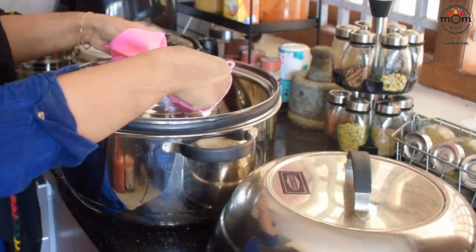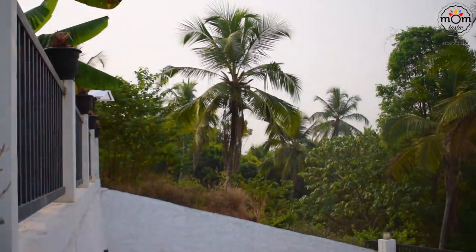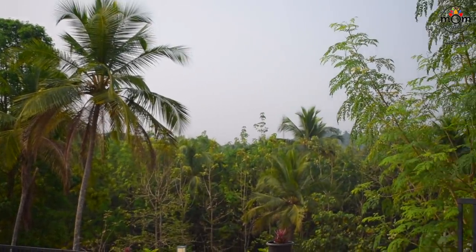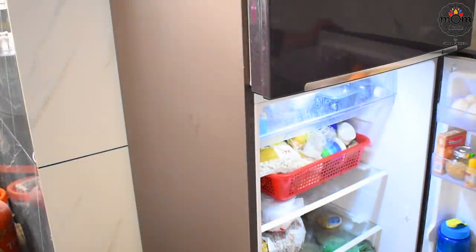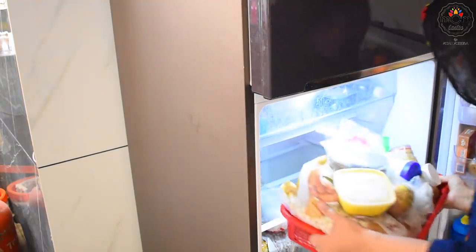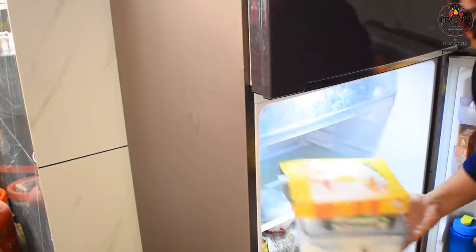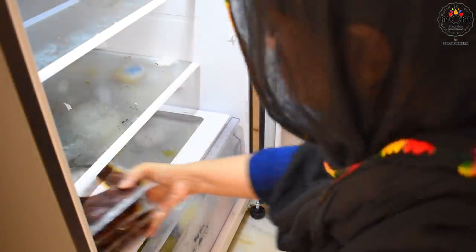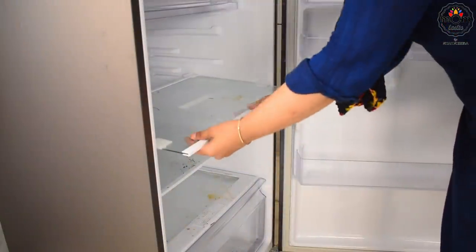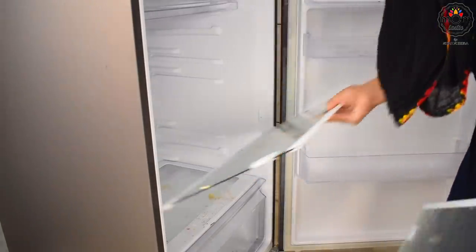This is my thermal cooker in which the rice pot is kept — it saves a lot of energy and time. Now it's time for fridge cleaning. I took out everything and emptied the fridge. My fridge was a total mess inside, and when it's a mess, food gets wasted as I would not know what's inside.